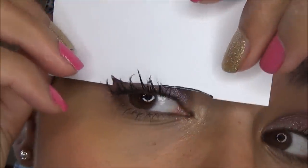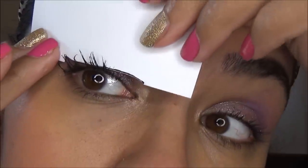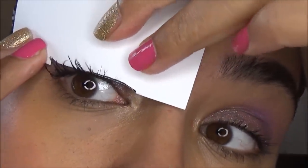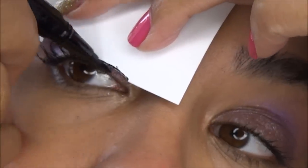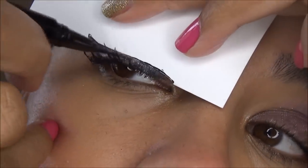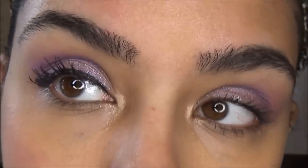We are going to place this on our eye, making sure the wing is exactly where you want it to be first before you get down and dirty. Hold on, let me see if that came out as good as I think it did — I'm not wearing contacts, so I don't know.